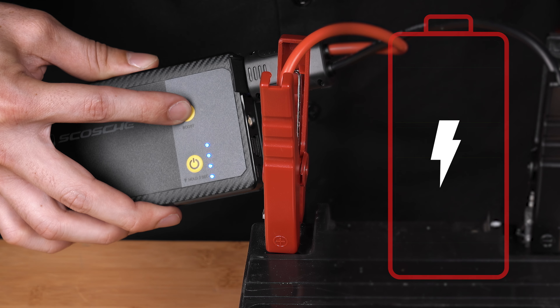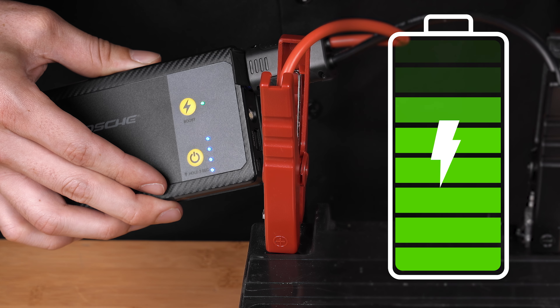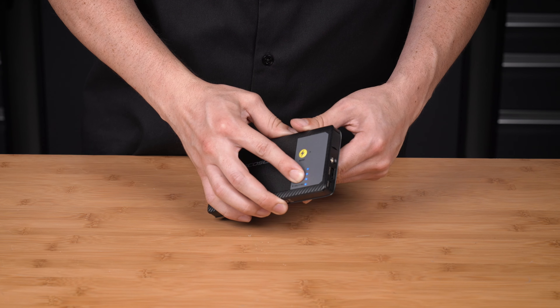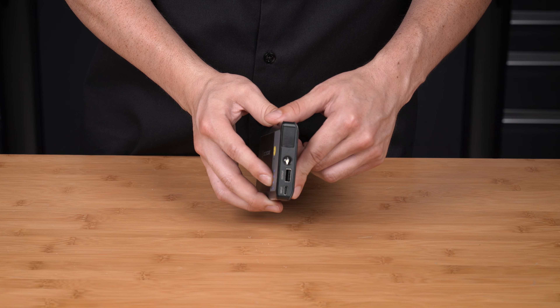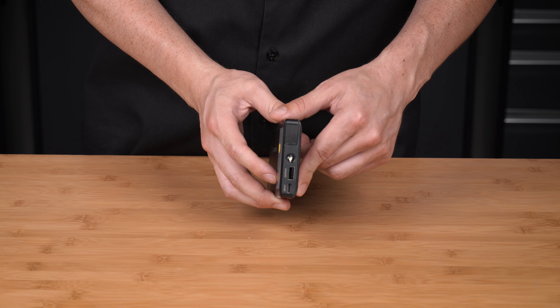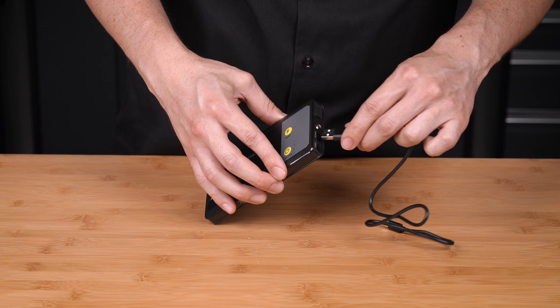These suggestions will save you time and money in the long run. Replacement batteries are not cheap, and properly maintaining and monitoring your battery can extend its life up to 400%.